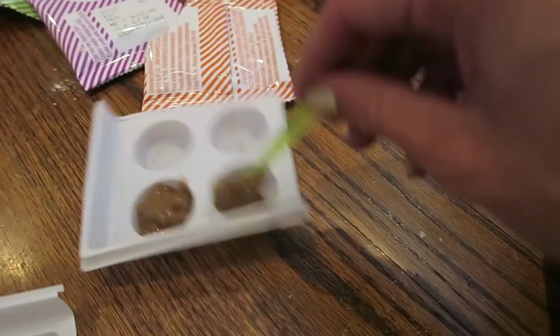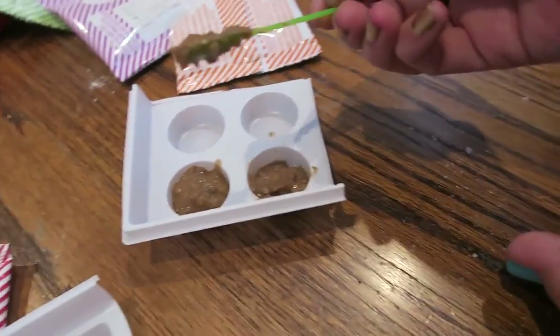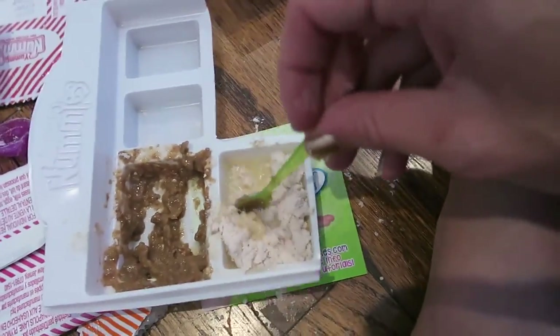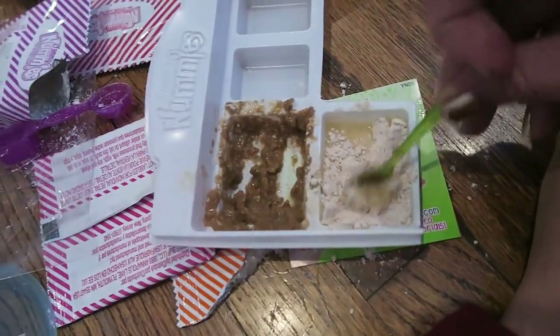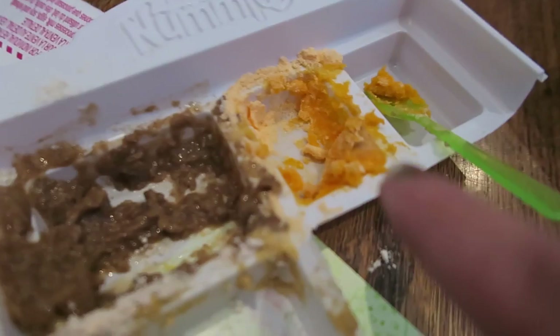Now I'm on steps six and seven. There they go, they look pretty good to me. Okay, so now I'm mixing together this bit and the burger bun and I put it in there.